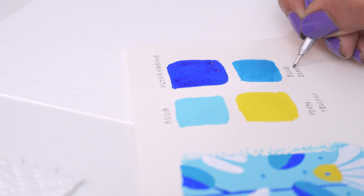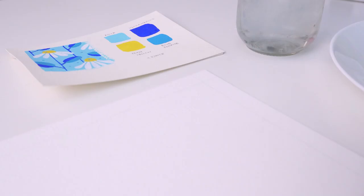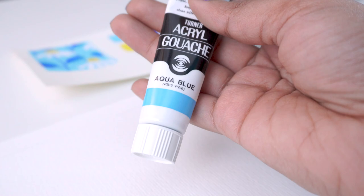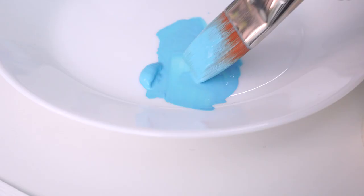These are the colors I've decided to go with. I'm keeping the color palette very limited with just three shades of blue and a yellow plus white. For the background, I'm using this color called aqua blue. The consistency straight out of the tube is not what we want, so I'm going to use my brush to add little bits of water till we get a nice creamy consistency.